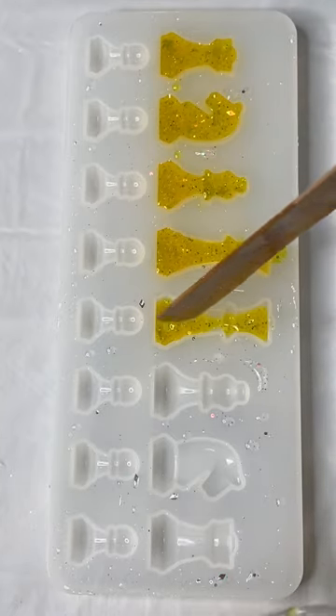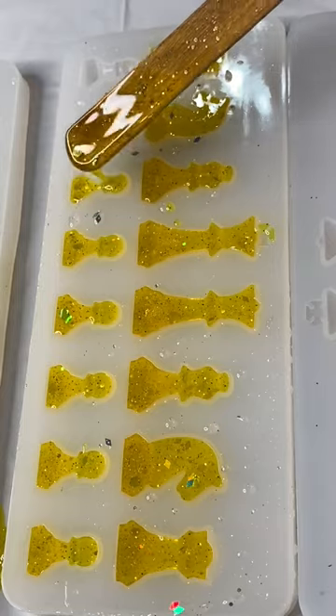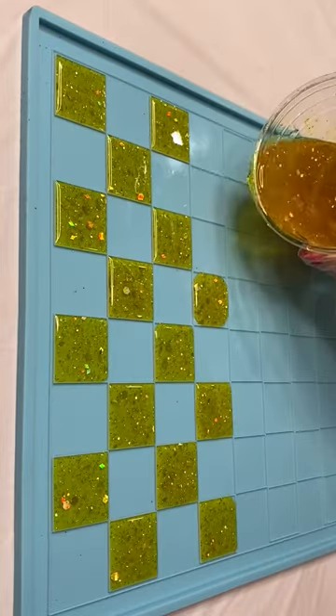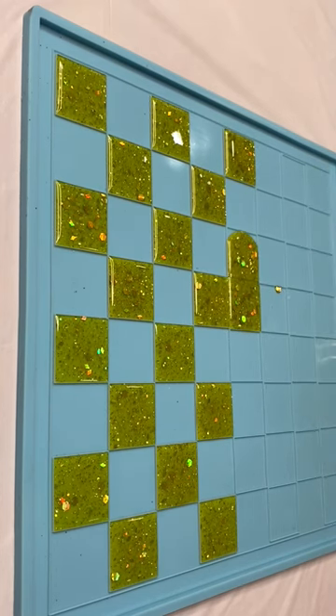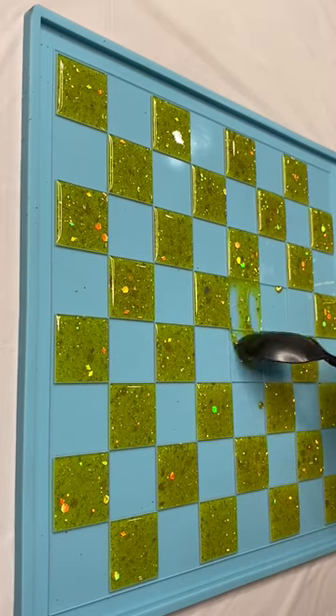The chessboard mold has two different kinds of pieces. I'm adding the first color and letting it completely cure before adding the other one, because we don't want our resin blocks to mix colors — we want them to be very distinct. Here I made a little oopsie, and you'll see me fix that.